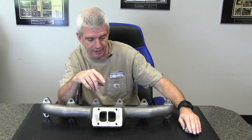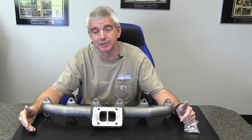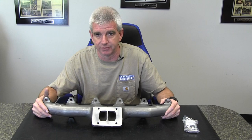So if you're considering an exhaust manifold for your 12 or 24 valve Dodge truck and you're looking for it in the second gen configuration, we would definitely suggest you give a look at the Stainless Diesel lineup of manifolds. If you have a question about Stainless Diesel or any of their products, just give us a call. Thanks for watching.